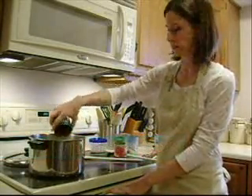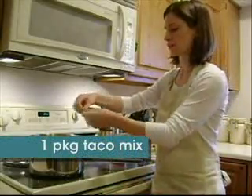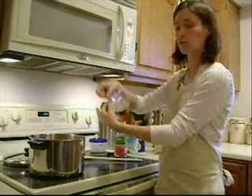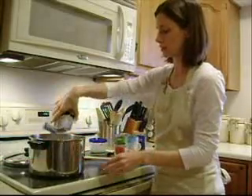All of these are undrained. Next, you're going to add one package of Meyer taco seasoning mix and one packet of Meyer ranch dip mix. You just dump those in there.